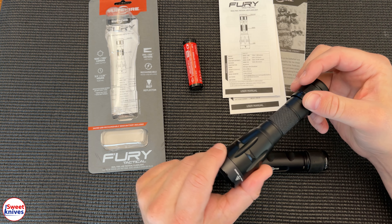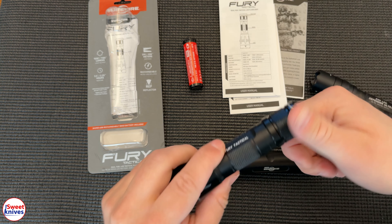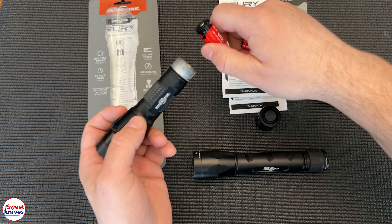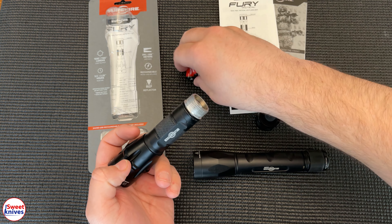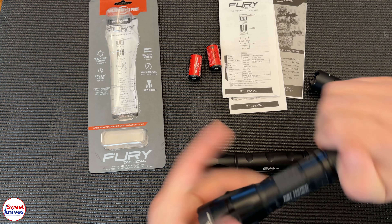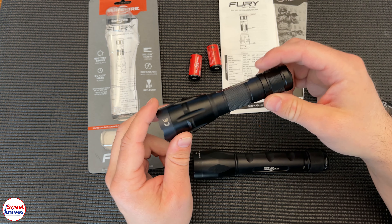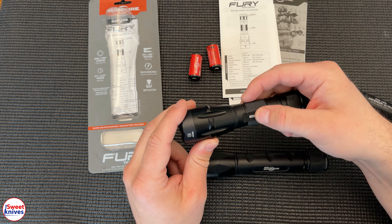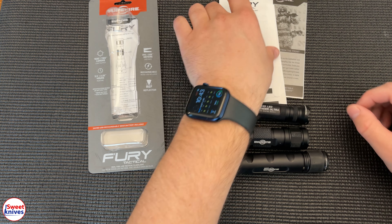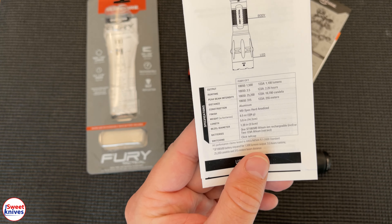They said, 'Screw it, we're going to have dual capability,' and that's why they came out with this one. It's called the Dual Fuel Tactical. If you're thinking about getting a new light in 2021, this is the way to go — get the rechargeable 18650 version. SureFire recommends using their own 18650s. I'll do some outdoor shots later; it's the middle of the day right now but I'll post those. SureFire makes literally the best lights in the world for your main carry lights.